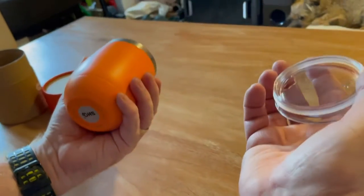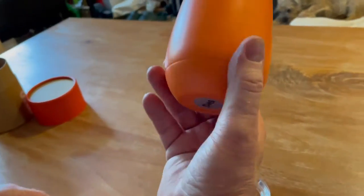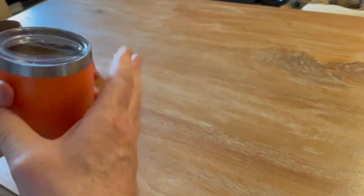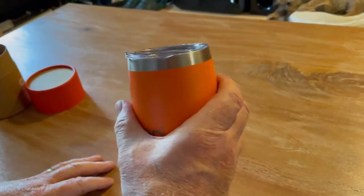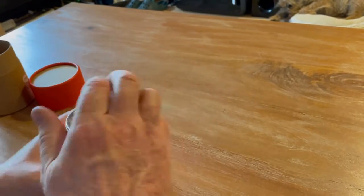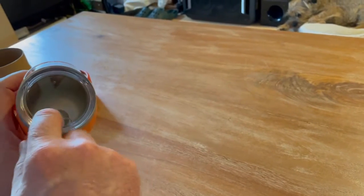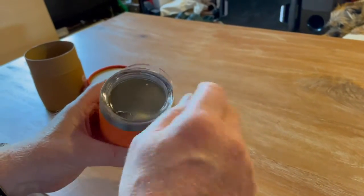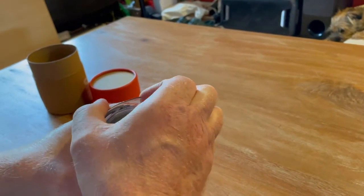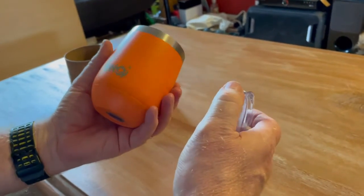I didn't even know these came with a lid, which was a surprise to me. I've been using this one for a couple of weeks now and they come with this nice lid that goes on the top — brilliant for out in the garden in summer, stopping bugs getting into it. You could put a straw through the little sippy bit, it's got an air hole there, or just drink straight out of it, or take the lid off entirely.